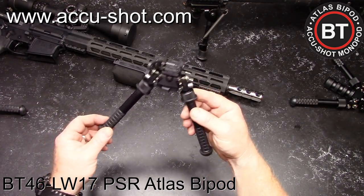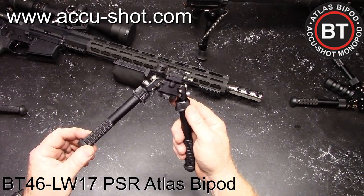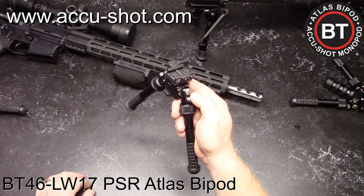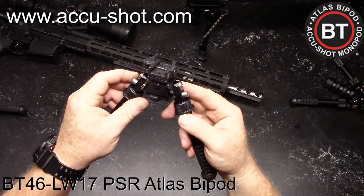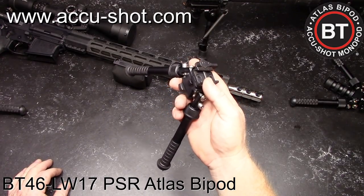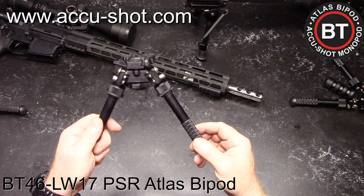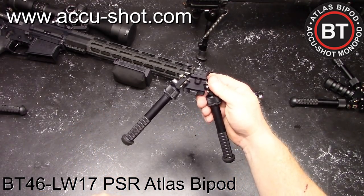It's got the American Defense lever right there. 7075 T6 aluminum, mil-spec type 3 hard coat anodized, heat-treated stainless steel components, as you can see right here. Everything has been machined — it is absolutely perfect. This was the bipod they chose to put on the SOCOM PSR weapon system — the precision sniper rifles. That thing is like $21,000. I actually looked it up and thought about it — not in my lifetime.